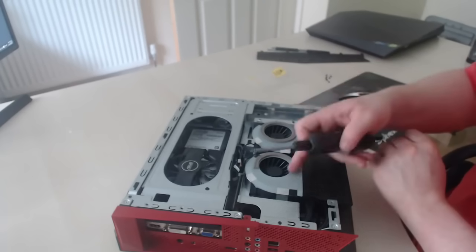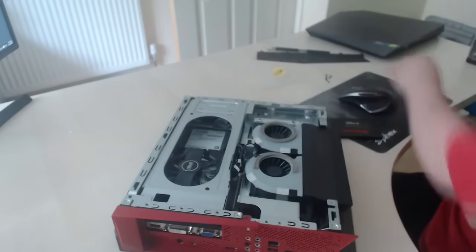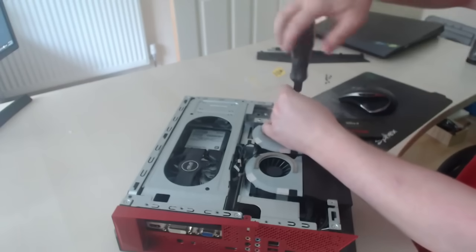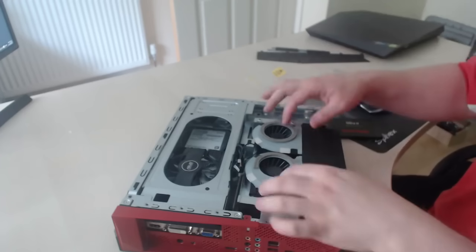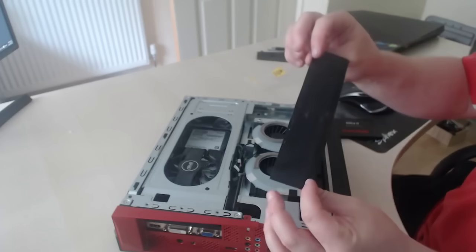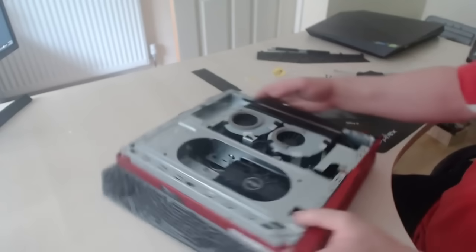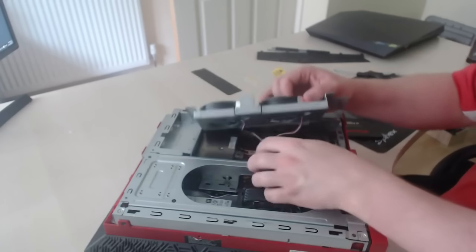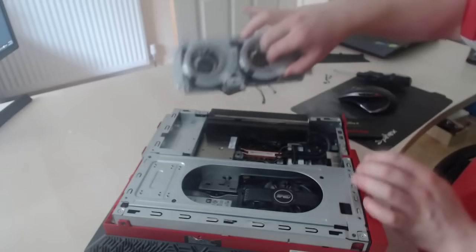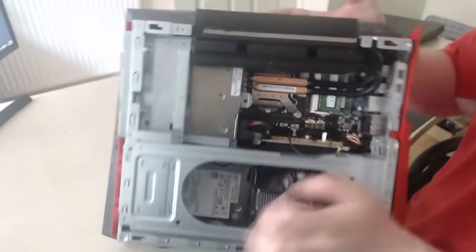Next thing we need to do is remove the cooler fans — there are two screws, one on each side. Take the two screws out. This plastic strip here you can actually remove — it's only a plastic sticky strip which covers a couple of holes. With these fans you can actually lift them upwards. Now be careful, there are two wires underneath. Just pull those plugs out from the motherboard itself. That's what supplies the power.